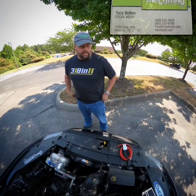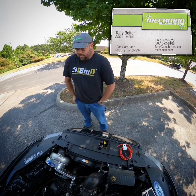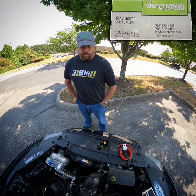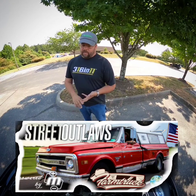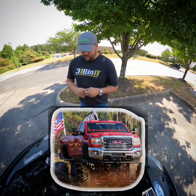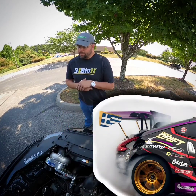Hey guys, it's Tony at McMahon Alternators. Normally we're talking car audio on here, but we do a lot more than car audio — we do industrial, snow plow, racing, mud bogs, mega trucks, and all that good stuff that we like to spend money on.